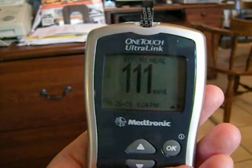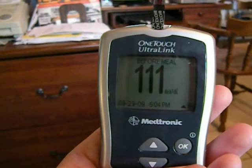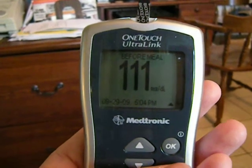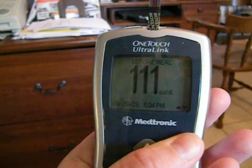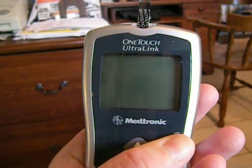My monitor is no longer linked to my pump — I couldn't link it, but I just figured I might as well turn it off for now, and I'll hook it back up when I'm done with this trial test of the Minimed.